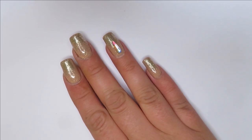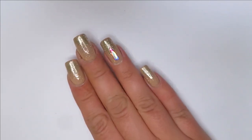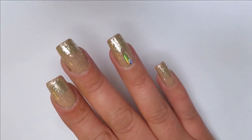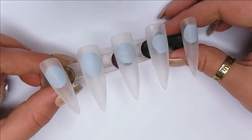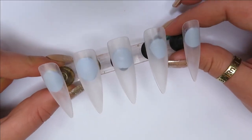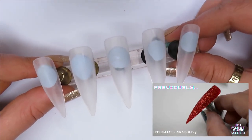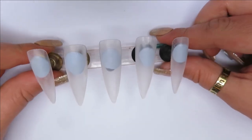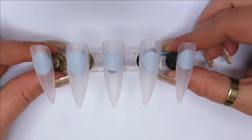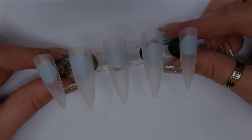Hey everyone, welcome back to my channel, I hope you're all doing well. For today's video I'm really excited — I will be doing the Snapchat AI picks my nail art. I've seen people doing this with makeup and whatnot but I haven't seen anyone do it with nail art yet, and I thought it'd be a really fun, interesting video. I have prepared some nail tips already, and yeah, Snapchat AI is going to be picking for us, so I hope you all enjoy the video — let's get started.